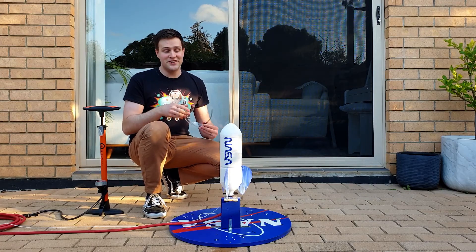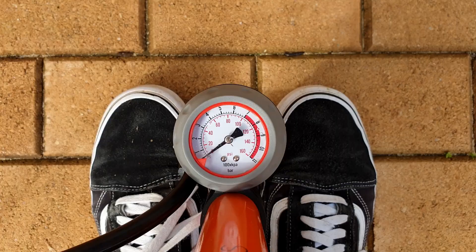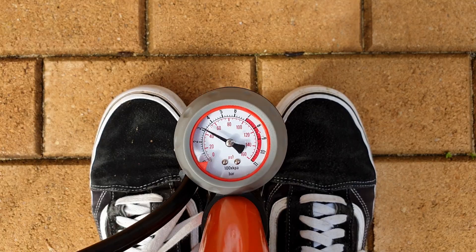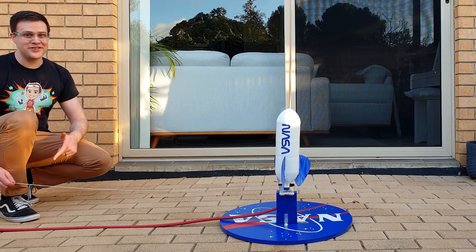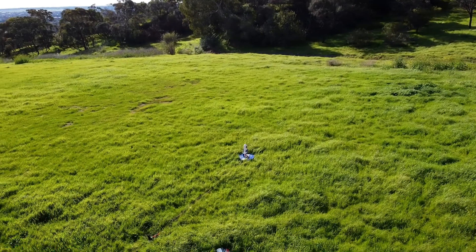Then put some safety glasses on, stand about 5 metres away, and pump up the bottle. 2 litre bottles can withstand around 100 psi of pressure, but for safety we're only going to go to 50 psi today. Now all we need to do is pull on this string in 3, 2, 1. Let's go to a larger space, like this park.